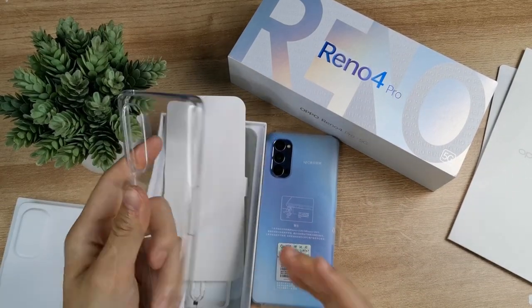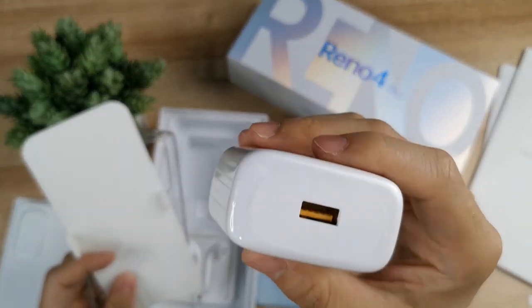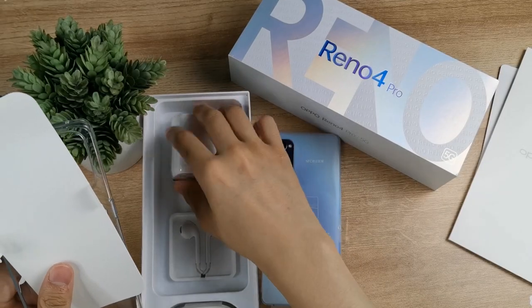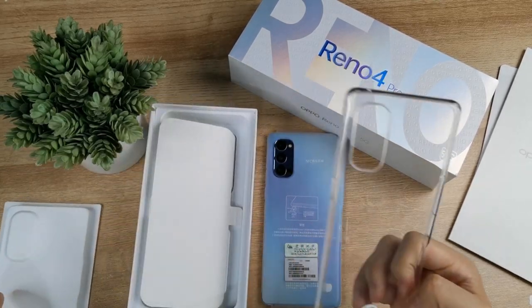We have a free case — it's not a hard case, not a light case, just a small scratch protector. We have a 65-watt charger in the box. We have a headphone that looks like an iPhone style — this is an open branding design, a different iPhone-style earphone.